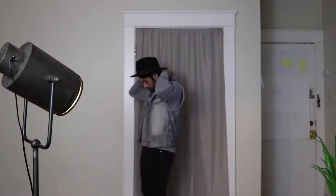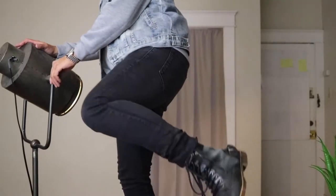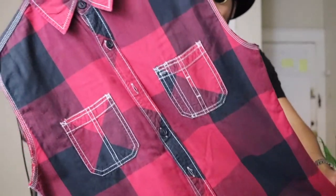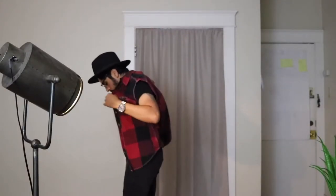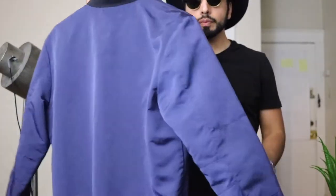Moving on to the third outfit: we throw on a hoodie and then a denim vest — make sure the hood is not stuck on the inside. Now we're rocking a gray hoodie with a denim vest where the top and bottom of the outfit are polar opposites: a light tone on top and a dark tone on the bottom with dark pants, then we top it off with the brim hat. Moving on to another flannel variation — this used to be a regular flannel but I cut off the sleeves to get more of a 90s look. Again, we have the shades and the wide brim hat.